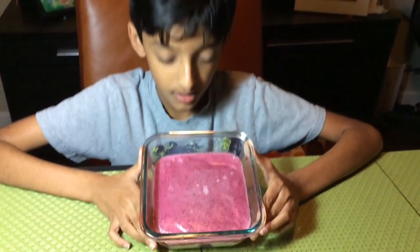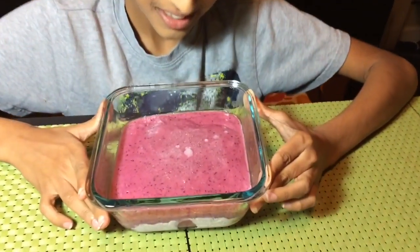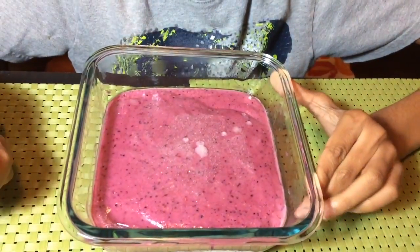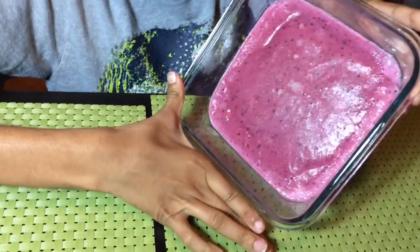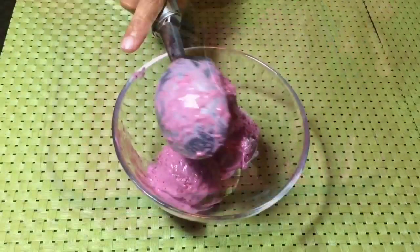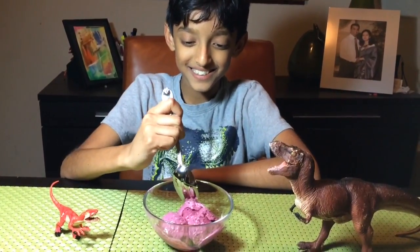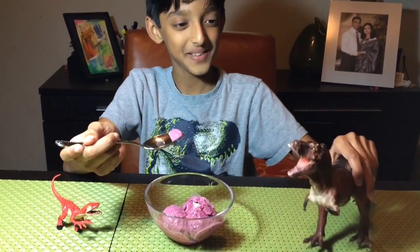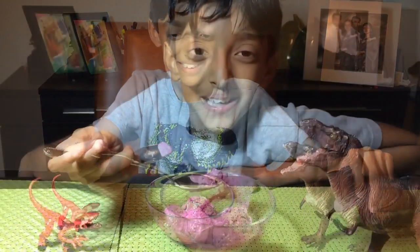We put this overnight and this is what we have. It actually is solid even though it looks liquidy — you can even see. Here's your sorbet and you should share it with your closest friends or toys, like my T-Rex and my Rector. Bon appétit.